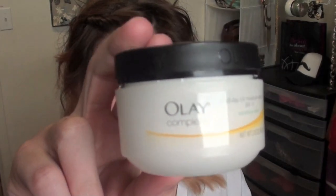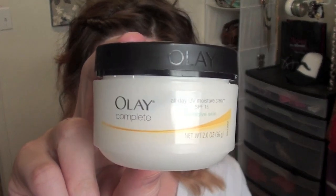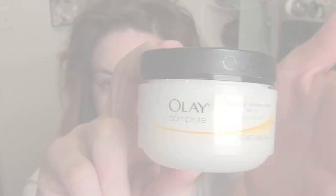I start off by applying my moisturizer. I love the Olay Complete Sensitive Skin Oil-Free Moisturizer, and I wait five minutes for this to soak into the skin before I apply foundation.